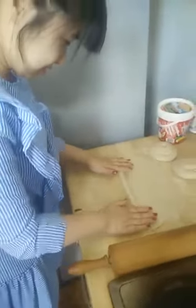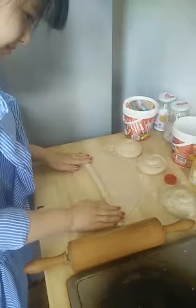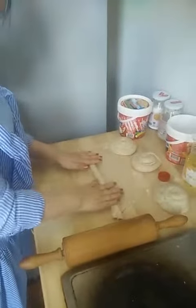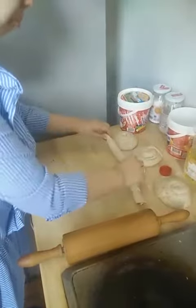You also have to cook it on here — cook it on the... I don't know the English name. On the pot? Pan. Yeah, it's pan.